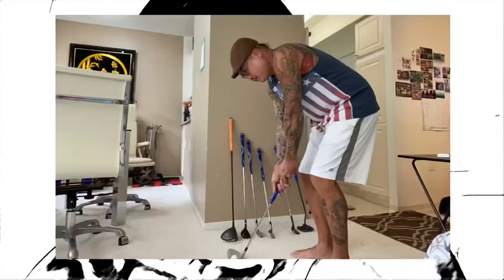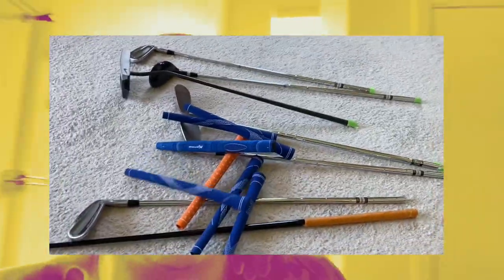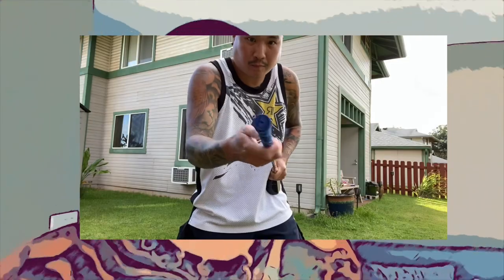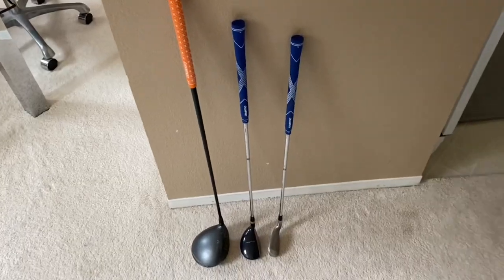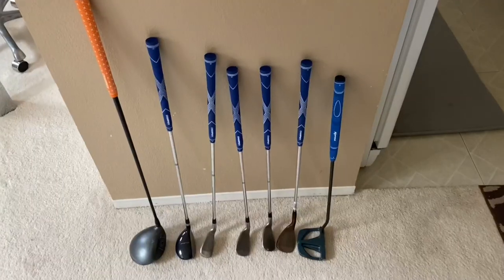I'm making basically a set of baby clubs — mini clubs. I cut the shafts down a lot, about 12 to 15 inches on some of them. I trimmed about 18 inches off my driver, so each shaft is just over two feet long, maybe 24 to 28 inches. I cut them right under the grips, thickened the girth of the shaft with duct tape, and re-gripped them. The set includes a driver, a hybrid, a six iron, a nine iron, a pitching wedge, a 64-degree lob wedge, and a putter — seven clubs total.